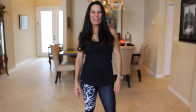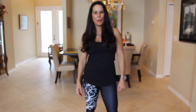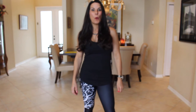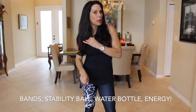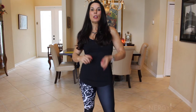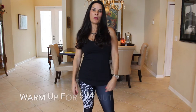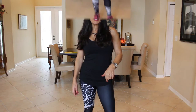Hey everyone, it's Laura London. I am back in action and I have a great circuit workout for you today. What you're going to need is a set of bands and a stability ball, water bottle, and your energy. That's it. Always make sure to go warm up for five minutes. Meet me back here and we're going to get started.